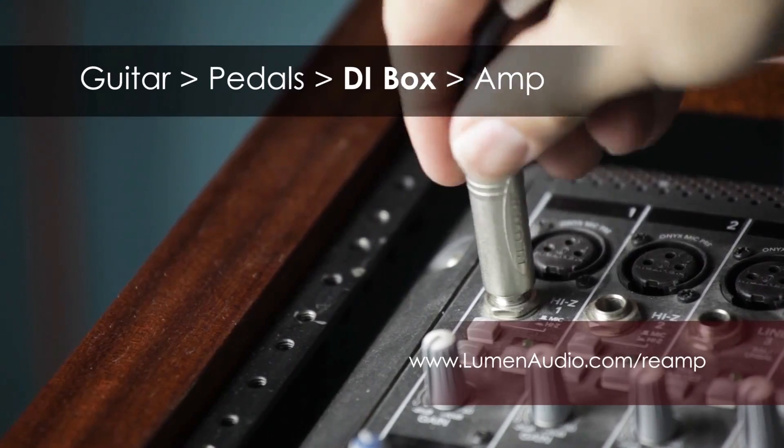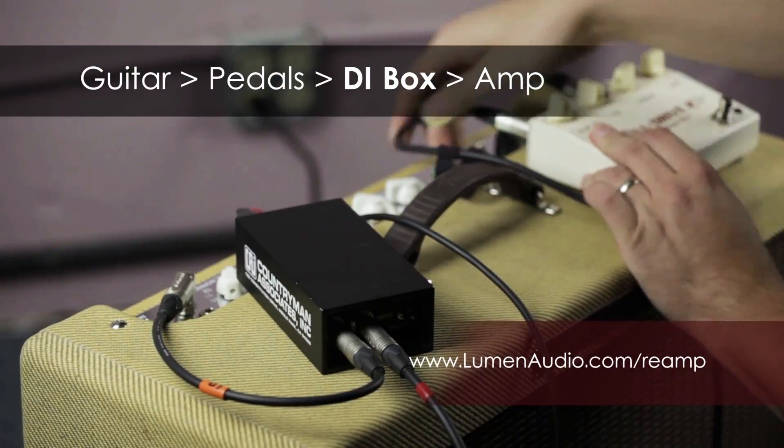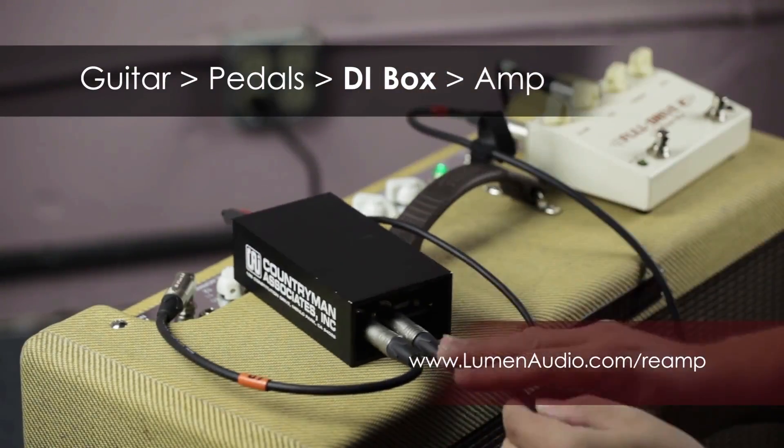Because our re-amping service is available over the internet, we have a worldwide client base, and we're actually ranked as one of the top in the world for professional re-amping service. For more information, you can visit our website at lumenaudio.com. You'll see instructions and a video tutorial on how to best prepare your guitar tracks to get the most out of our re-amping service. I look forward to working with you on your project.